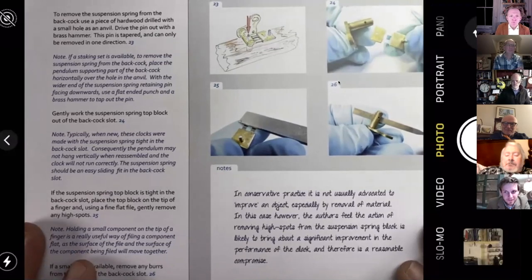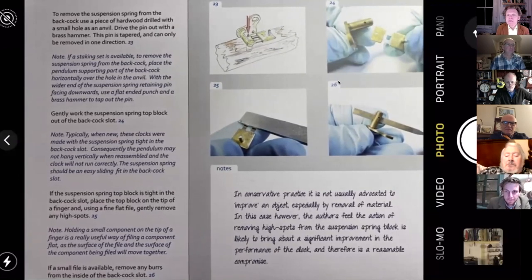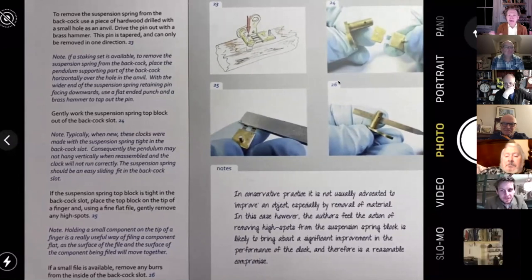When we talk about files and filing in our book, we're really talking about new making — there are some exceptions. If you've got that burning desire, as many of you will, to make and do creative things, my strong advice is to make a new clock, because it gets all that stuff out of the system.